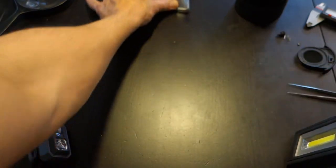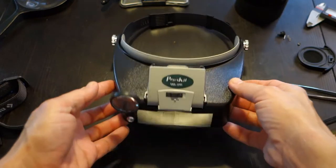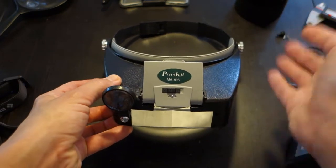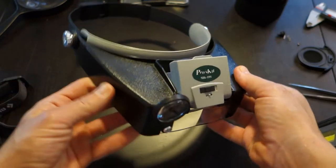Enter the head mounted lens. This guy right here is called the ProsKit MA-016. I'll leave a link in the description as always, and I'll just walk you around the item now.